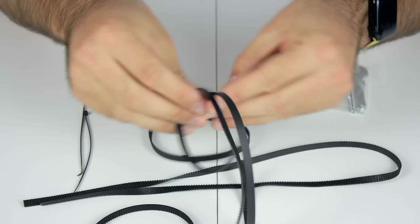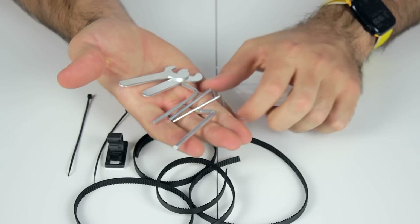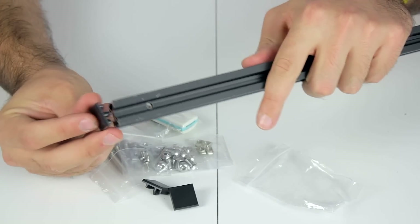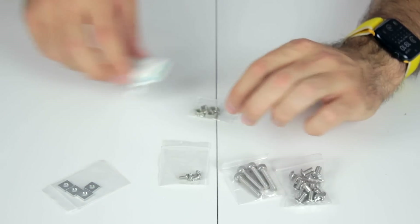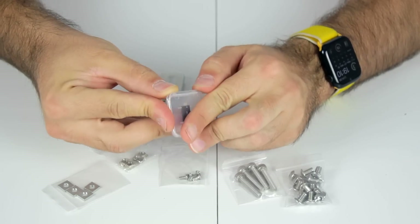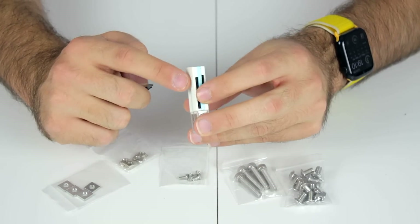Now let's have a look at those smaller objects. In the first plastic bag, we'll find a couple of GT2 timing belts, together with some zip ties and a cable clip, plus tools for the assembly. In the second plastic bag, we'll find the plastic caps for the ends of the 20x20mm profiles, all the necessary bolts and nuts for the build — though they don't have any tag to identify them — and finally an 8GB microSD card together with a reader that reads at least 30 types of memory cards. And now yes, we're going to start with the assembly.